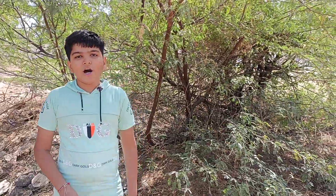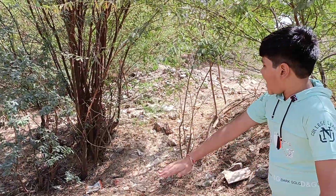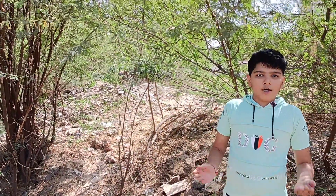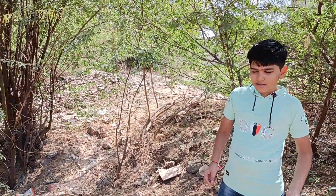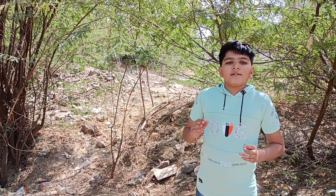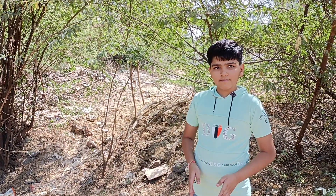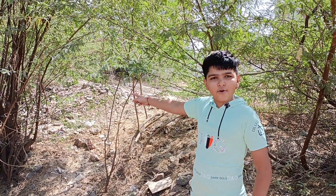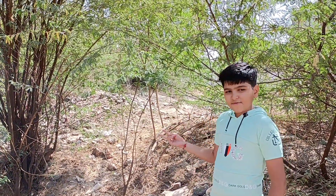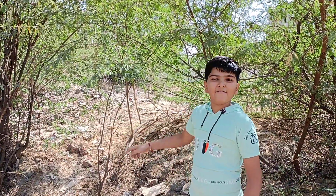It has two types of root systems: deep root system and lateral root system. So it can absorb water from the soil and survive in semi-arid and arid regions without water. It grows very well in fertile soil, massive soil, and degraded soil, with and without water.